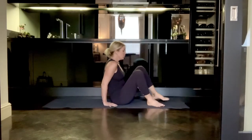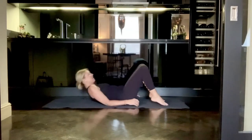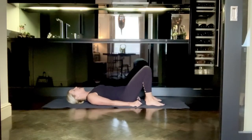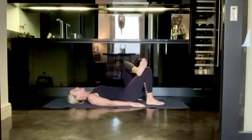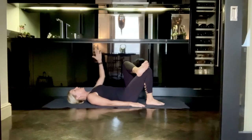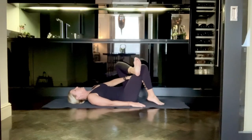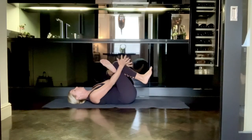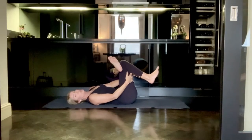Coming on to your back with your feet hip-width apart and your knees bent, coming to lie on your back with your palms facing down. Then taking your left ankle on top of your right knee, crossing the legs, and then taking your left hand in between your legs and grabbing for either the top of the shin or for the back of the thigh, whichever is available to you.